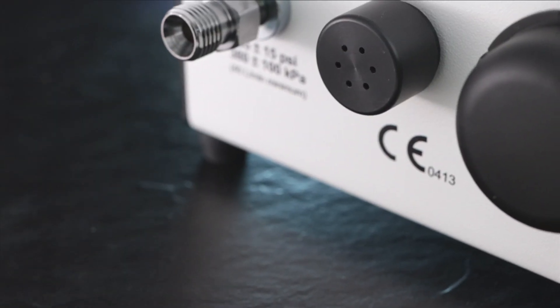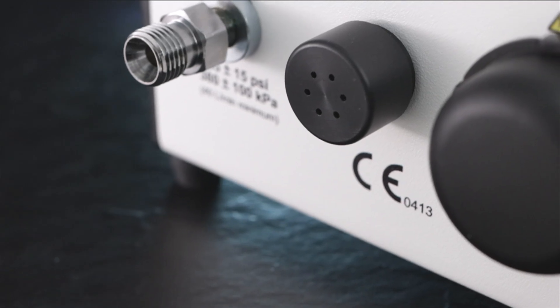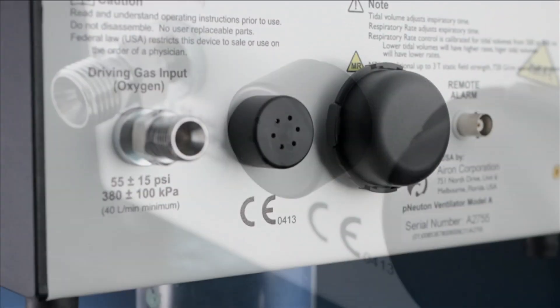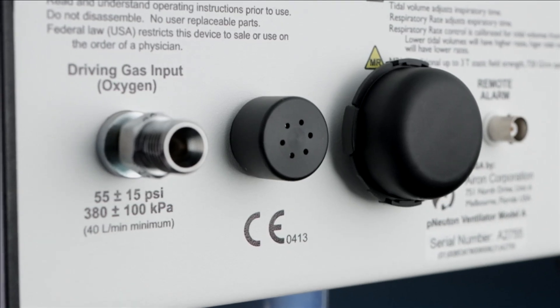Audible alarms. The audible alarm sound comes out of this circle of holes on the adapter. Please be sure to never put anything in these holes or cover them up, otherwise the alarm will not be audible.